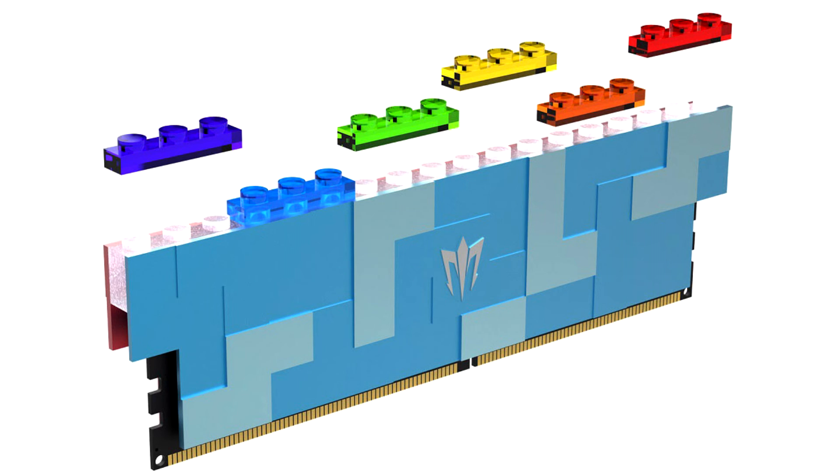However, these are the first customizable DIMMs we've ever come across, as the RGB LED strip at the top of the module is compatible with LEGO bricks, although presumably there's no official license involved here. Based on the fact that it's Galaxy China that has shown off these modules, they're unlikely to make an appearance in markets outside of China.